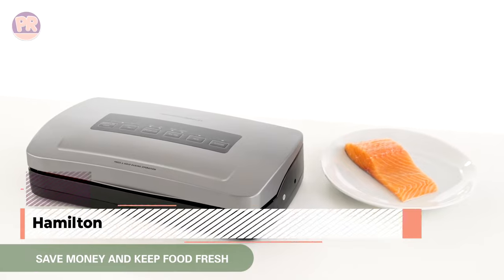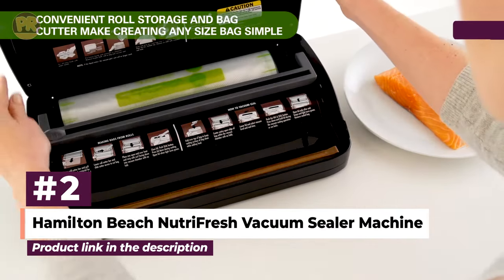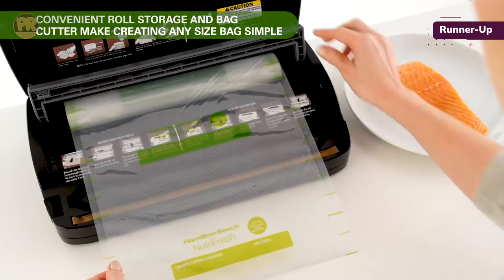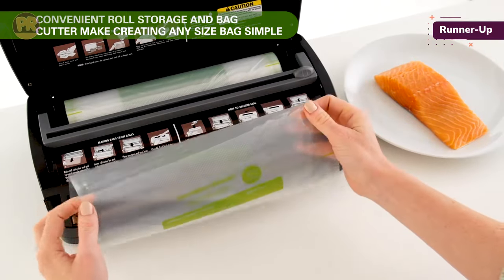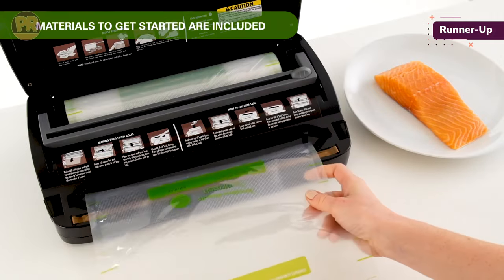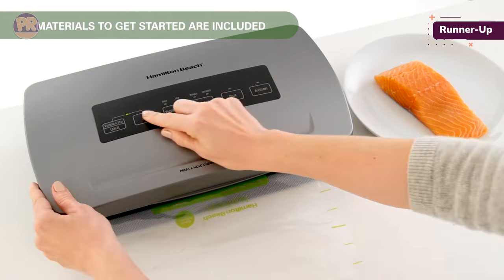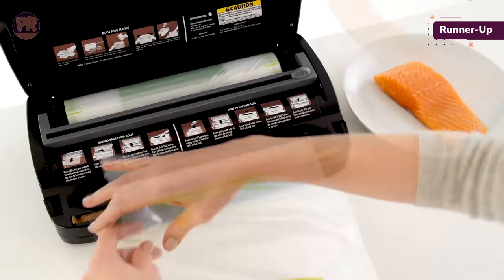The next vacuum sealer on our list is the Hamilton Beach NutriFresh Vacuum Sealer Machine. The Hamilton Beach NutriFresh Vacuum Sealer is a simple-to-use device with five settings that expand its basic functionality. The extended seal mode, for instance, is for moist foods, while the pulse button and adjustable high and low levels provide additional control. In testing, we found that the top must be held down until it clicks and pressure must be maintained during the sealing process, or a true vacuum won't result.